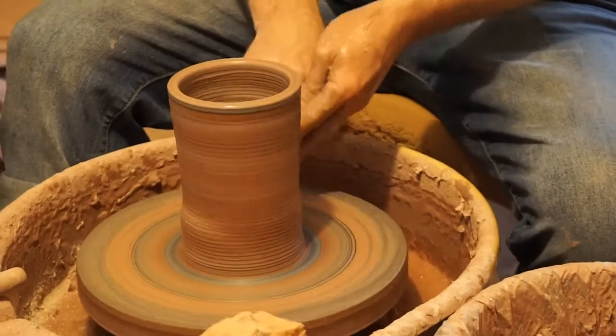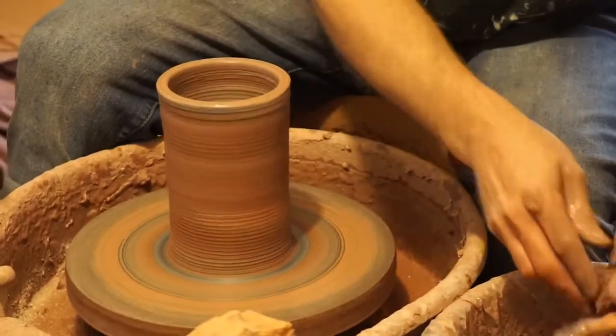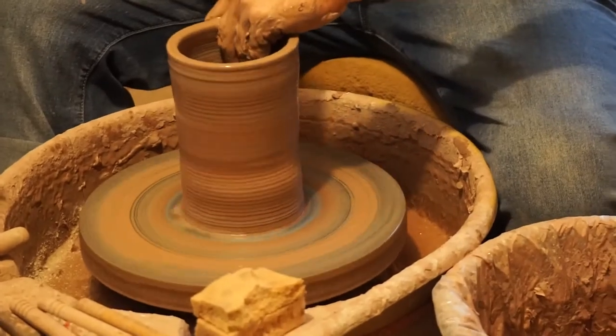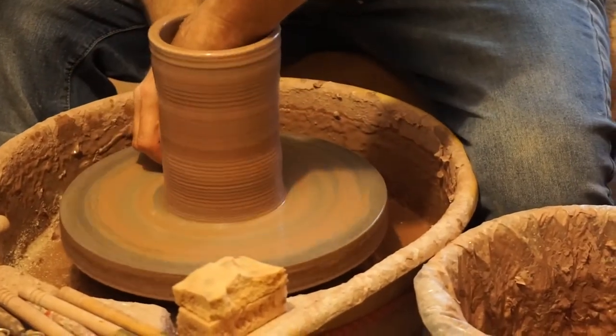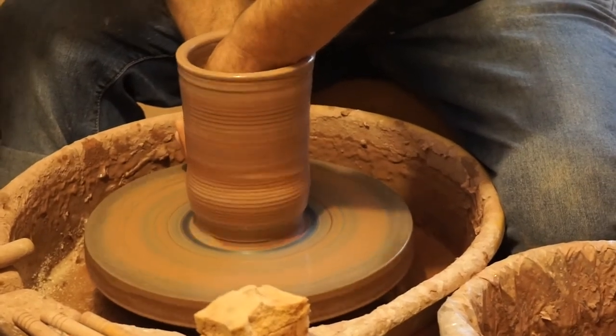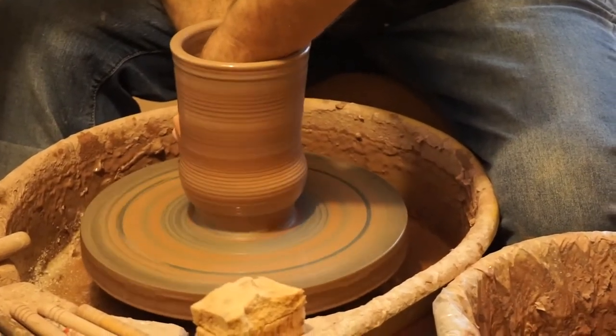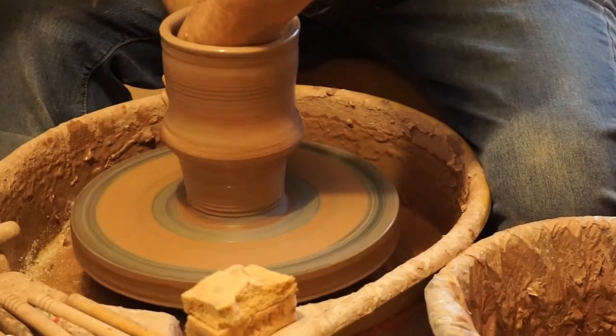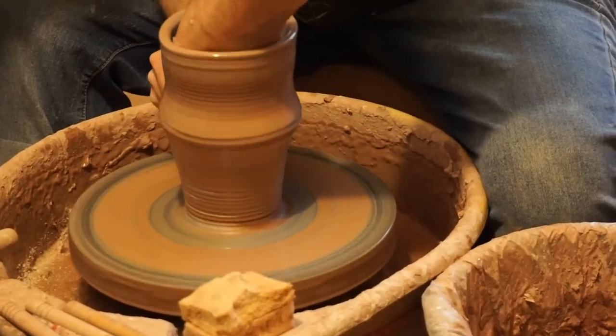And where do you get your clay? Starworks, right down the road. Is it all sourced locally? Some of it is local clay. There's no white clay local to Seagrove, so I ship that in from Asheville. But it's all from North Carolina? No, the dark brown clay is not from North Carolina — I think that's from Ohio. I'm not entirely sure where standard clay is located, but I've heard some of it is from Ohio.